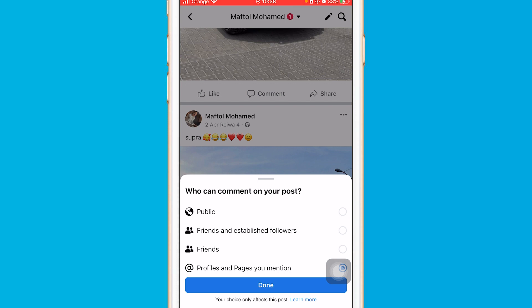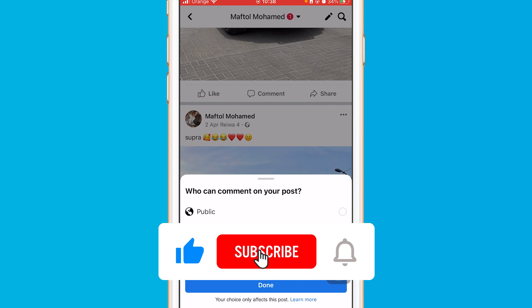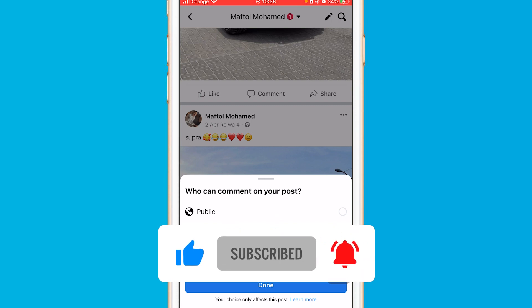Hopefully this video helped you. If it did, leave a like and subscribe. Let me know in the comments if this works or if you need any help — I reply to every single comment. See you in the next video.